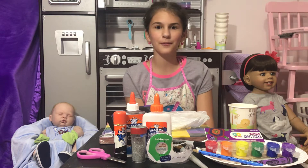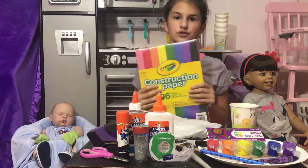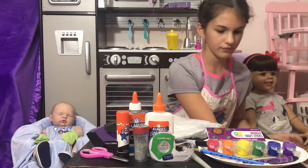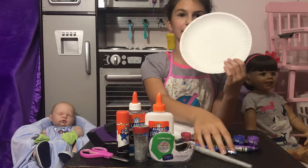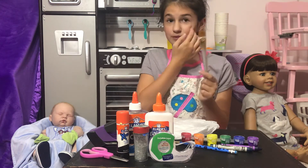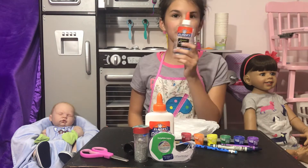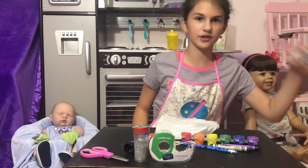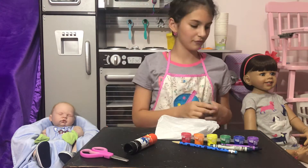If you want to play school with your dolls, everything you will need is: construction paper, paper cups, craft sticks, any kind of paintbrush — the foam one works really well — a stapler, clear glue, regular Elmer's washable glue, Elmer's washable clear glue, tape, and glitter or glitter glue.